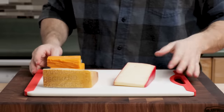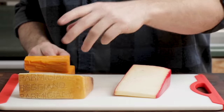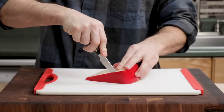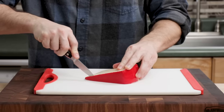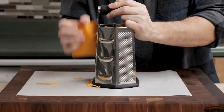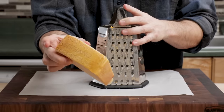The three cheeses we're going to use are fontina, cheddar, and Parmigiano-Reggiano again. This is Danish fontina and Italian fontina. Italian will be more expensive. You can use either one — Italian tends to be a little stronger in taste. This is a good melty cheese. We want two cups of this, then three and a half cups of sharp cheddar, and then a quarter cup of Parmigiano-Reggiano.